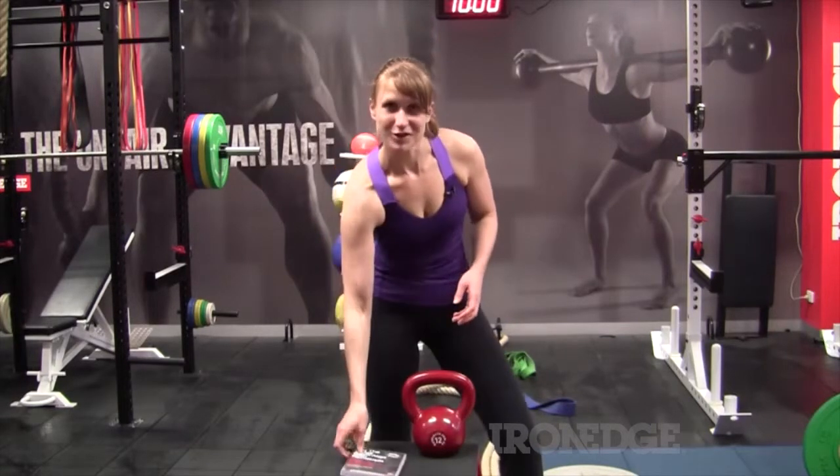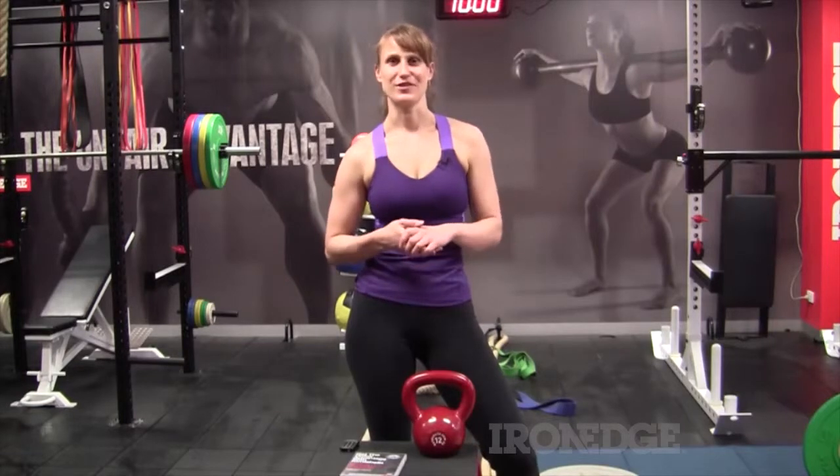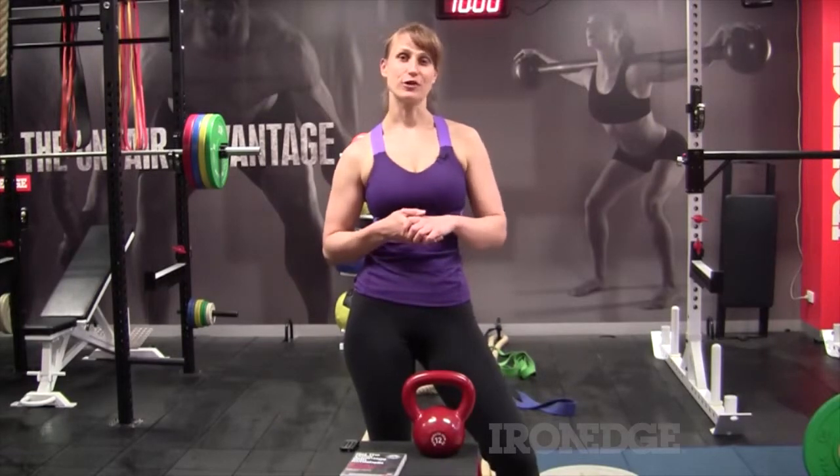So if you're pretty strong and really want to get stuck into your kettlebell training, then this is the perfect set for you. If you'd like more information, please go to ironedge.com.